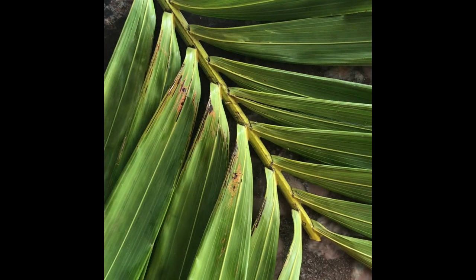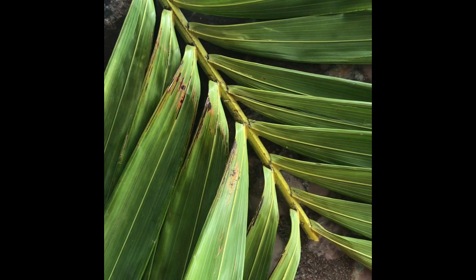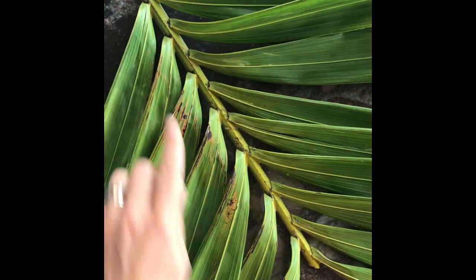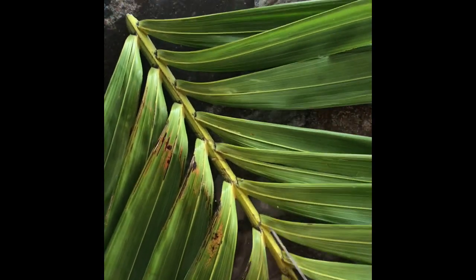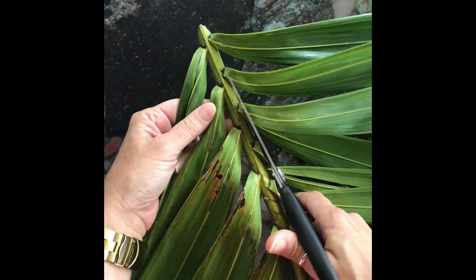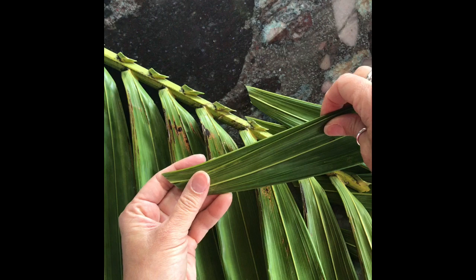We are going to do weaving with this beautiful pomperon that I got from my backyard, and you can do it with the dried out ones too. You probably have to just wet them down to make them a little bit more pliable. What I'm going to do is begin by taking off one side of the leaves with a pair of scissors, and I'm going to leave the other side with the leaves attached to the stem. This is going to be my warp, and these are going to be my weft.